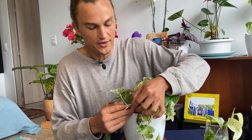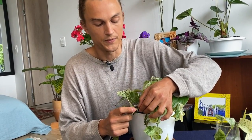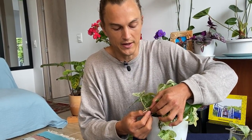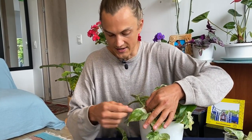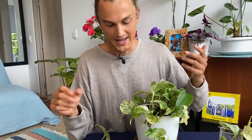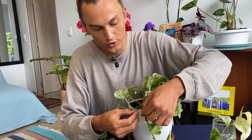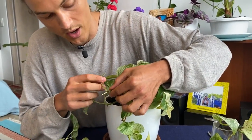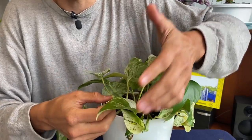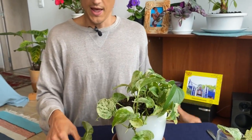I took another cutting about 45 days ago, and like I was saying, those nodes are storehouses of energy and auxins. What's going to happen is that new growth will emanate from the area where you took the cutting, as well as from the cutting itself. So you're getting a two-for-one — by propagating your plants, you're creating new plants but also creating new branching structure from the pre-existing stem. You can see it's coming along slowly but surely.